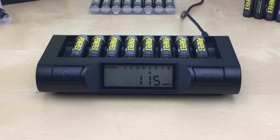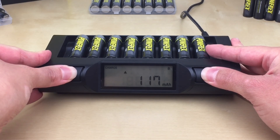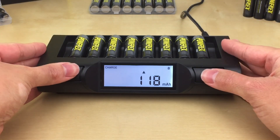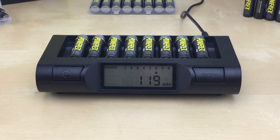The charger gives you the option to permanently turn the backlight on or off while in use. To turn it on, press and hold the conditioning and turbo buttons at the same time until the light turns on. To turn it off, press and hold both buttons until the light turns off. This will reset the charger back into default mode. The backlight setting also resets to default once the charger is unplugged.